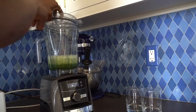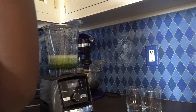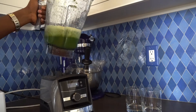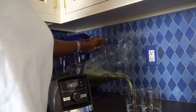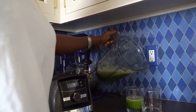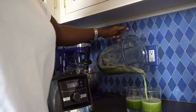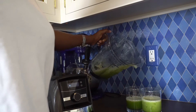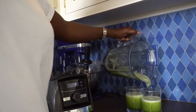After blending for about 40 minutes, or as desired, leave to rest for a few minutes before pouring the juice into glass cups as I did mine. Then leave to rest for an additional couple of minutes to allow for separation. Then scoop out the foamy top or stir with a spoon before drinking.